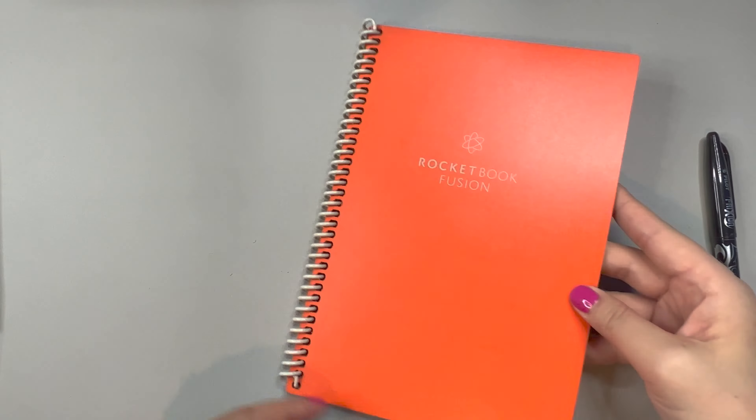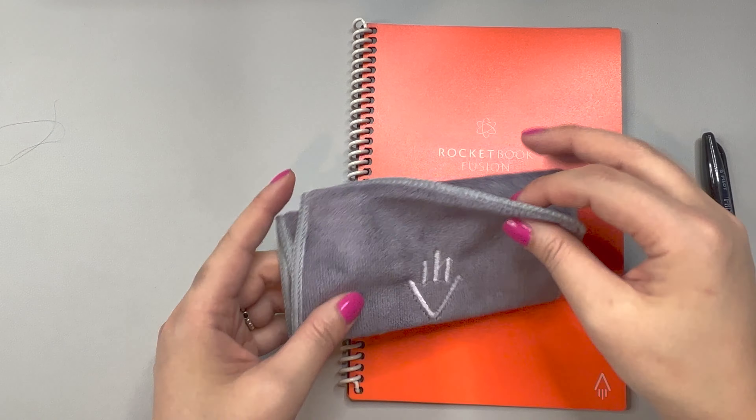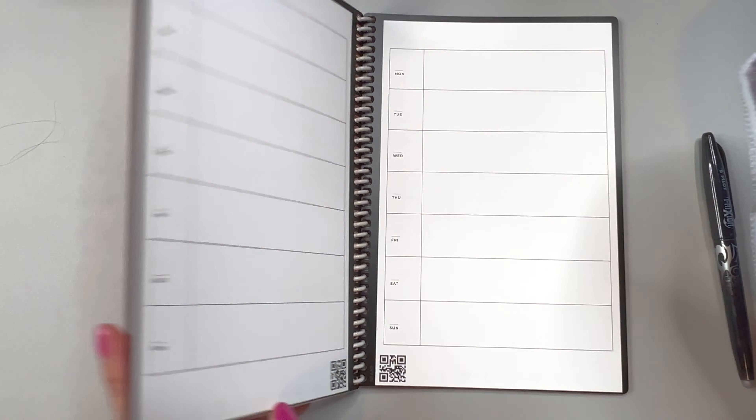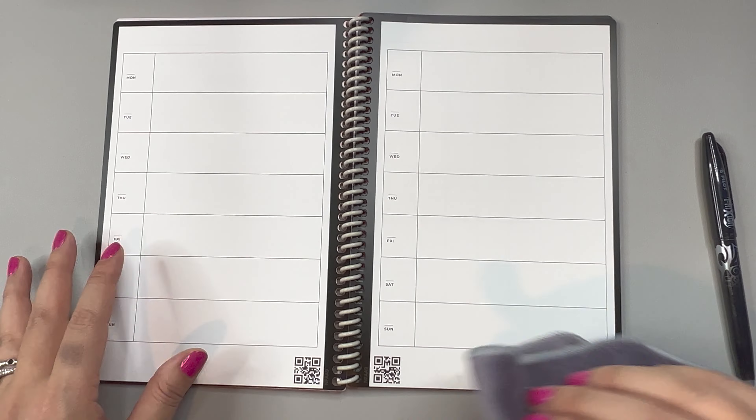There are different types of pages that you can get — this is what's included in this particular set, though. This also works with Google Drive, Dropbox, Evernote, and a few other programs, so you can actually send it to wherever you want to.